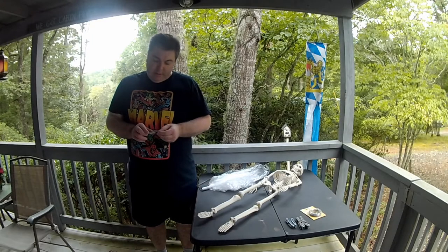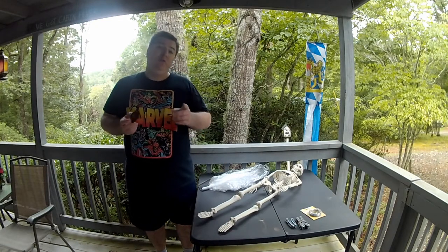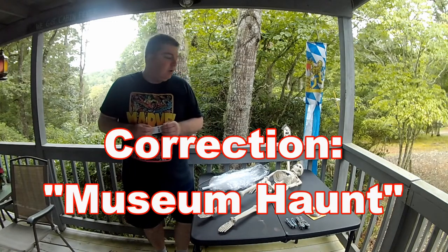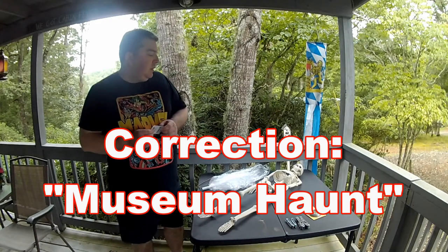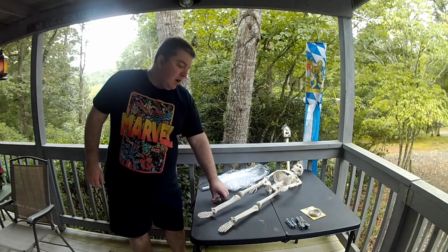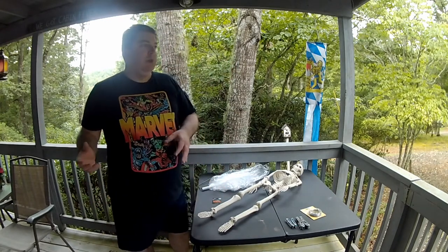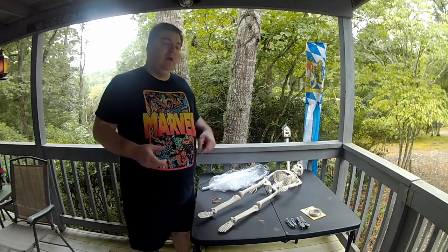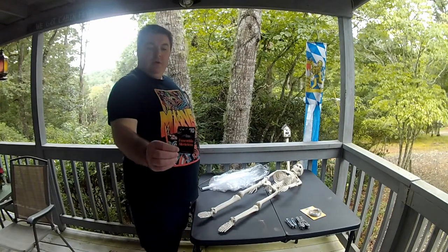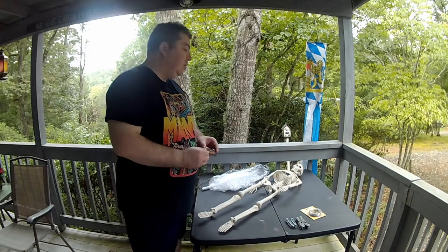Hey there YouTube, this is SirDaniel1975 coming to you through the Tartan Haunt channel, and I'm going to be working on a prop with this skeleton. A lot of haunts, especially home haunts or lower budget haunts, will not be able to make everything or buy the high end stuff, so they'll go to the store and buy things like this — this poseable skeleton for $10 from the Dollar General.